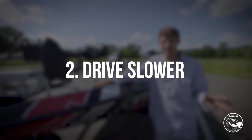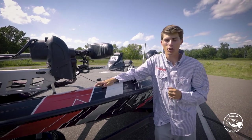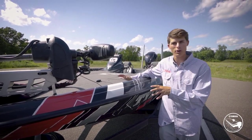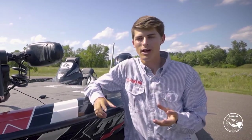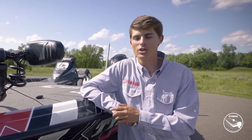The number one rule is that you should drive slower — not slow like a grandma, just slower than you would on average without a trailer. Even if you have electric brakes or surge brakes on your boat trailer, you still want to be kind and courteous to those around you by staying in the right lane if possible and driving slower than you normally would, just for the safety of everybody.